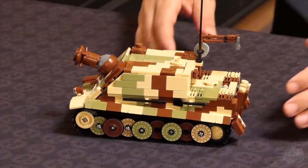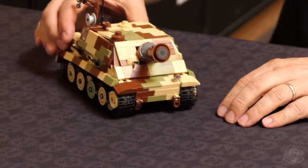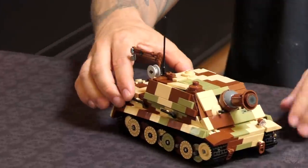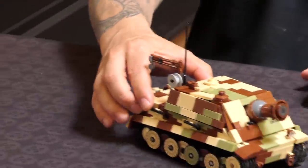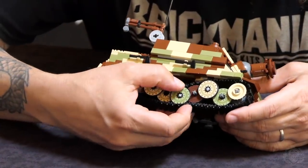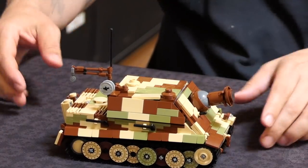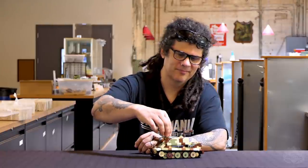Any additional play features? Well, it rolls pretty well — put it on carpet. It does have the usual semi-functional suspension. Very, very cool. That is the Sturmtiger, and Lando will talk about the figure — one of the highlights of this kit is the awesome figure it comes with. Let's transition over to Lando for a closer look.